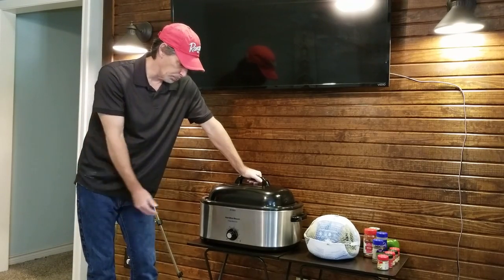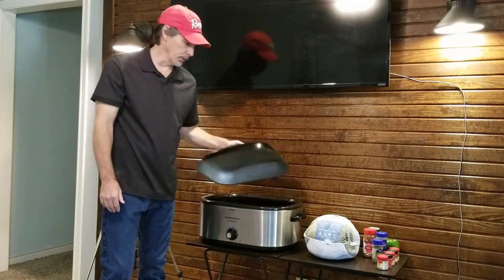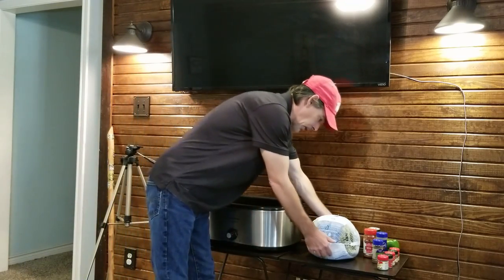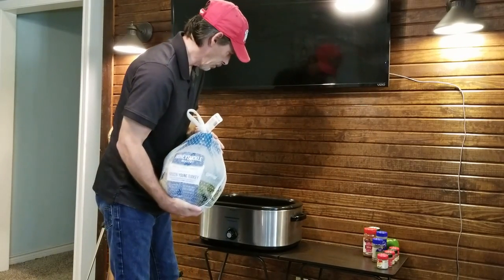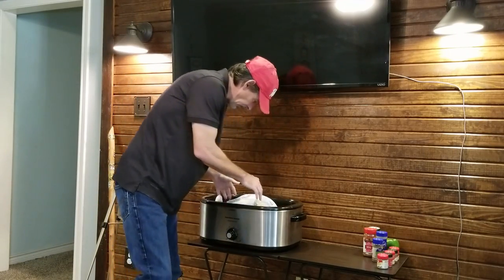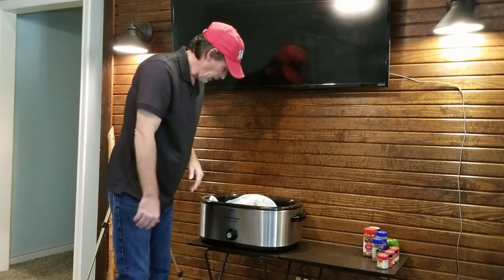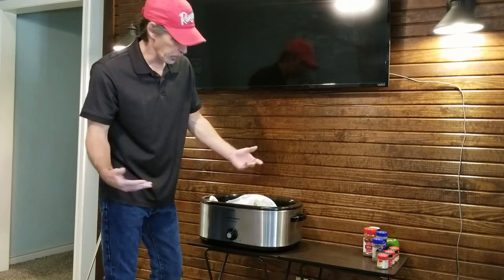The first thing you've got to do is preheat the cooker, and then you take the lid off so you can get that turkey in there. We've got a 10-pound Honeysuckle turkey here — good brining. Now what you do is you just chunk that bad boy into the cooker. You can see there's plenty of room in there for that turkey. In fact, you could go a lot bigger than this turkey here.